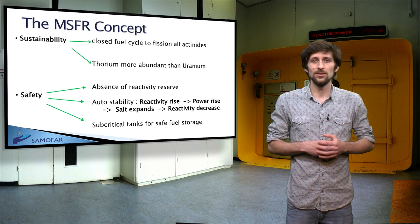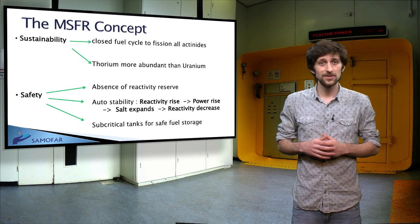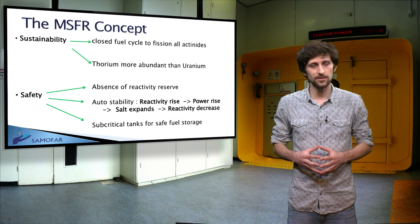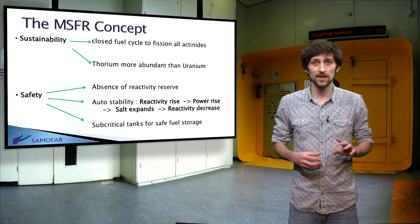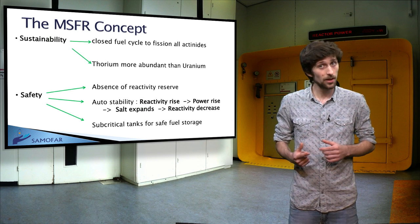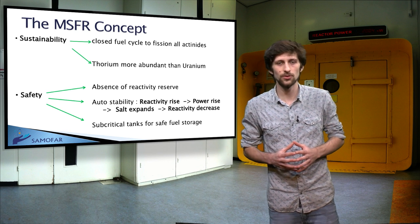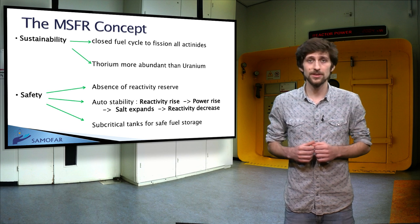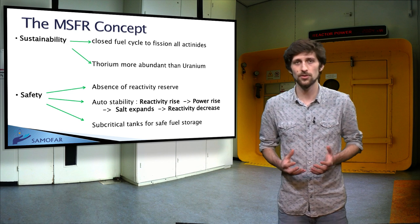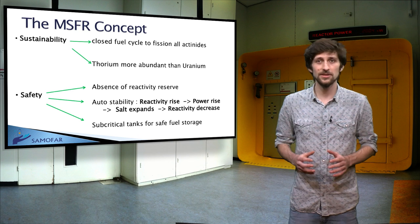Safety is a highlight of this concept compared to solid fuel reactors for three main reasons. The first is the absence of reactivity reserve, due to the possibility of continuously adjusting the liquid fuel composition without stopping the reactor — there is therefore no need for control devices to adjust core reactivity between fuel reloadings. The second is the auto-stability of the reactor when thermal demand changes, thanks to the strong expansion coefficient of the liquid salt. The third is the possibility to drain the fuel salt by gravity into subcritical tanks located underneath the reactor core. As long as the subcritical tanks are passively cooled to remove residual heat from the fuel, the system is in a safe state.